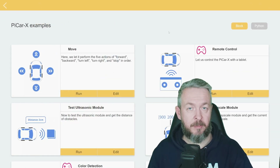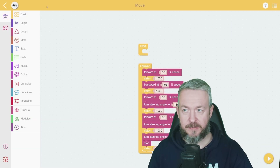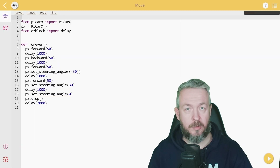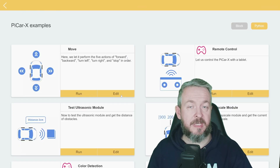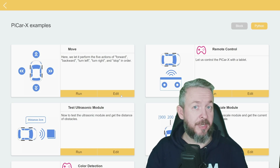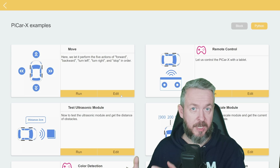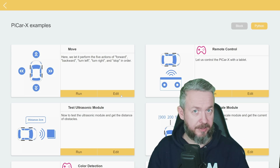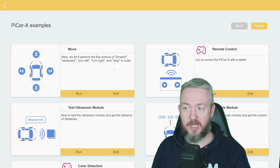Each example is available in two flavors — a block flavor that looks like visual drag-and-drop code, but also Python if you prefer. This is how the code looks in Python. It's awesome because this way you can teach yourself and your kids how to program in block code, and then also see how it looks in Python. The first example is move.